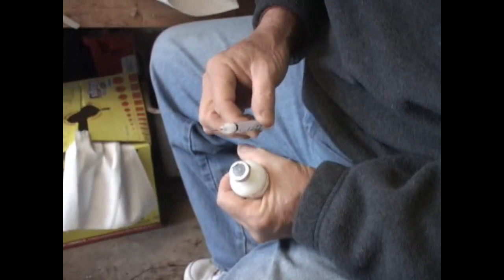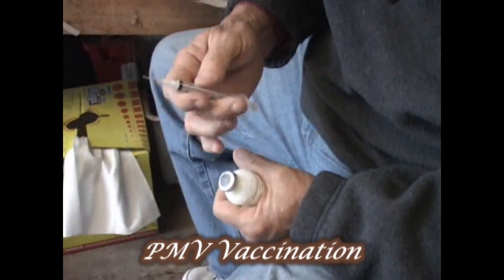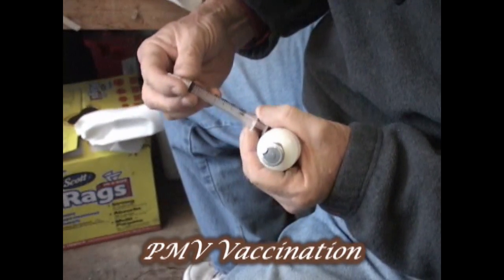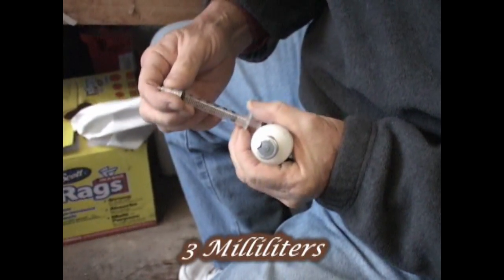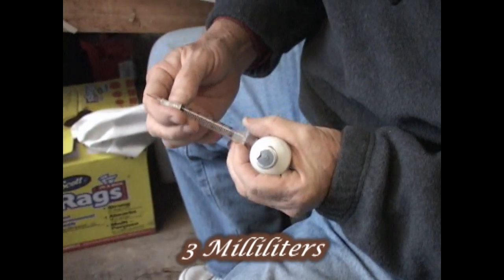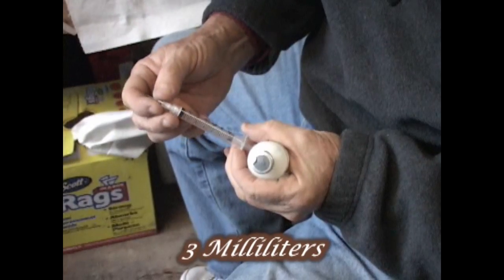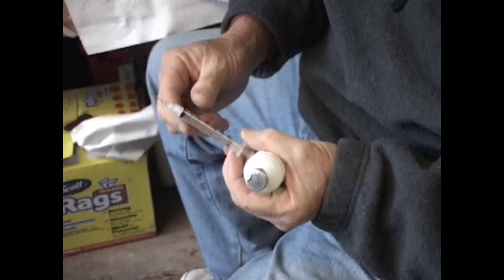What we're going to do today is I'm going to show you how to give a pigeon a PMV vaccination. This is the needle that I use — there are different kinds of needles, but this is the one I use. It holds three milliliters. You give a pigeon a half a milliliter. I use a number six needle — it's a half-inch needle, a little thicker than most needles.